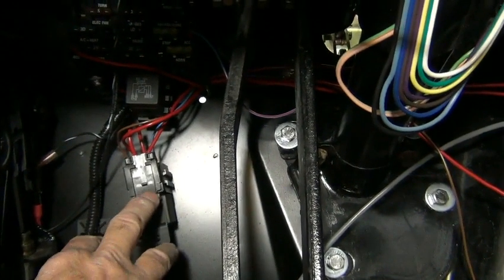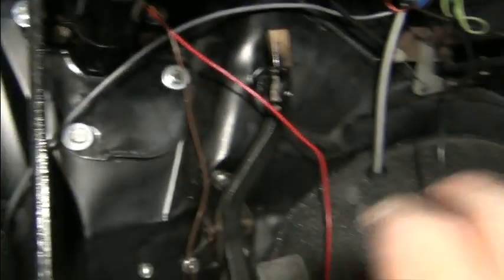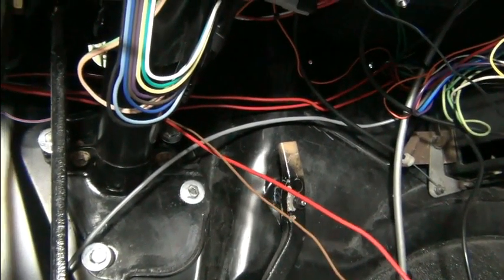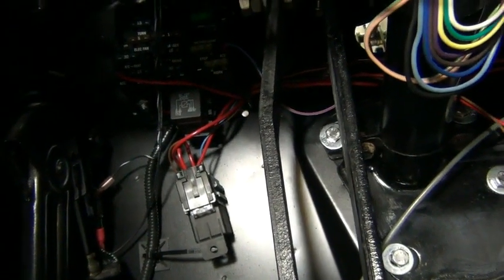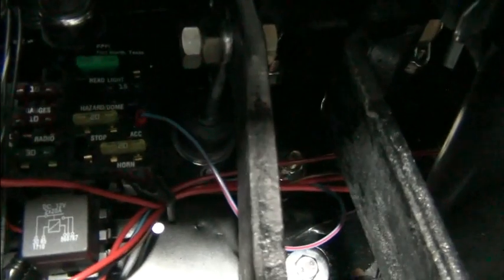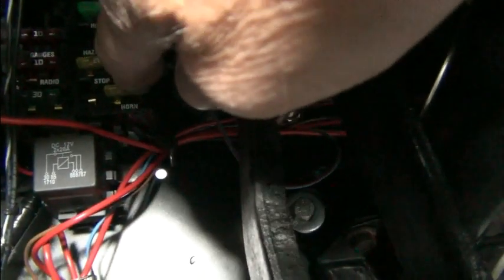It comes over here and we can see there's a relay and fuse right here. I check the fuse — it's good. There's a brown wire and one of the red wires; one of the brown and one of the red goes to the relay. From the relay we've got wire that goes over to the accessory — this little blue with red connector.